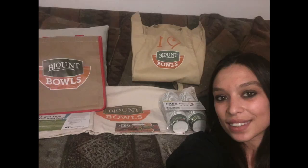Hello everyone! Just wanted to tell you a bit more about our Blount Bowls party, thanks to HouseParty.Fun. It was an awesome time to sit around together and just enjoy some tasty soup on a little bit of a chilly day. So it was a great time.